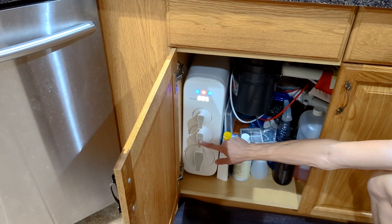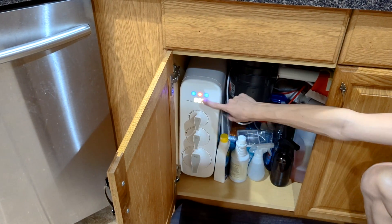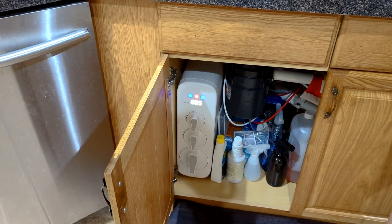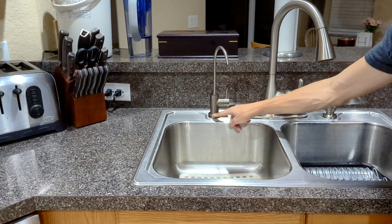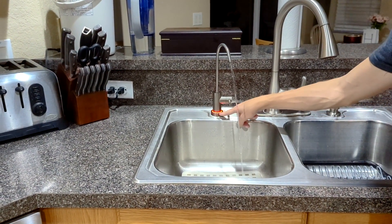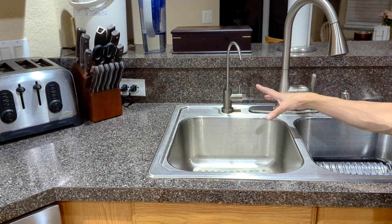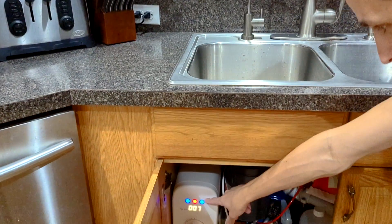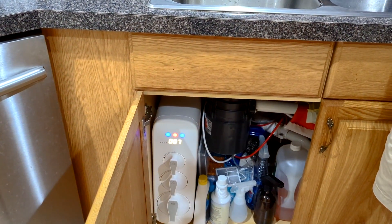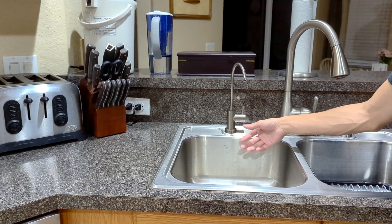It shows on their website, but basically certain filters last longer while certain ones last shorter, and this is the one you need to replace most often. The way to know is the light will glow — if you have the kit with the LED light, you'll see it glows red. Red means you have to replace it, blue means you can drink it safely. When you need to replace it soon, there's a yellow ring — that's how we knew.